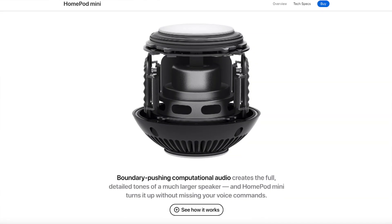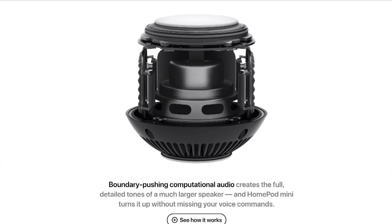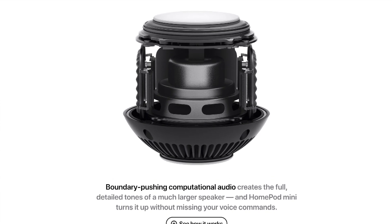Let's talk about mechanics. This one has the S5 chip, so computationally it's very capable. It also has a custom full range driver and a dual force cancelling passive radiator — or whatever that means. Apple claimed that even though this is very small, it can produce very good sound. I'll talk about the sound quality later.